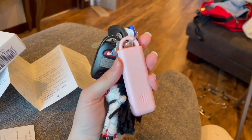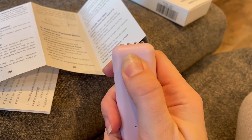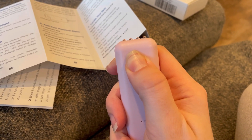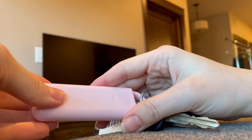I attached my personal alarm straight to the keychain and now let's turn it on. You just hold the power button and it makes this noise which means that it is on. If you want to activate your alarm you need to pull this ring.